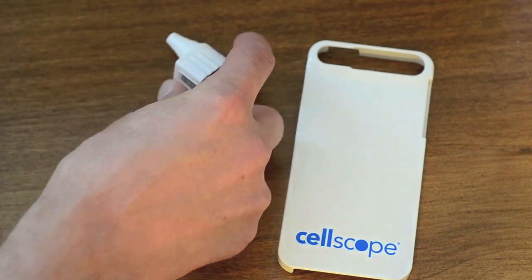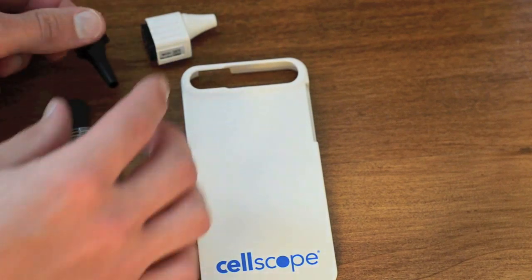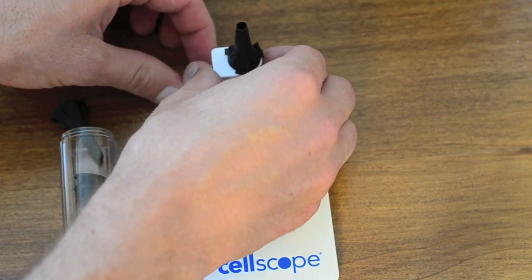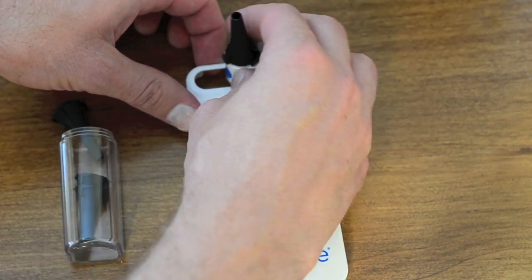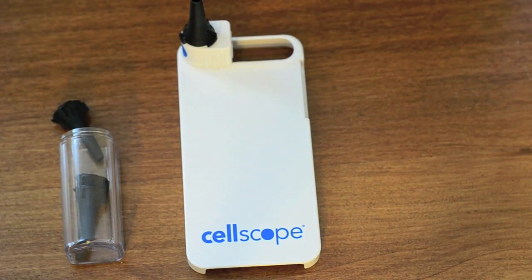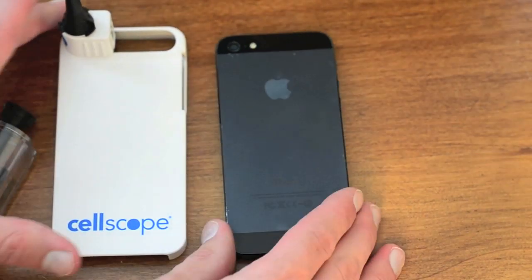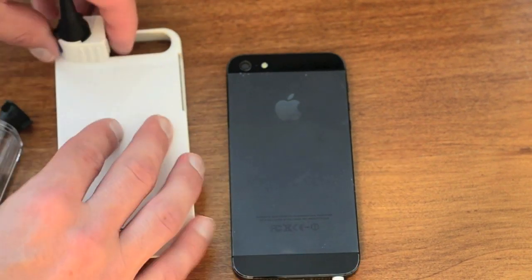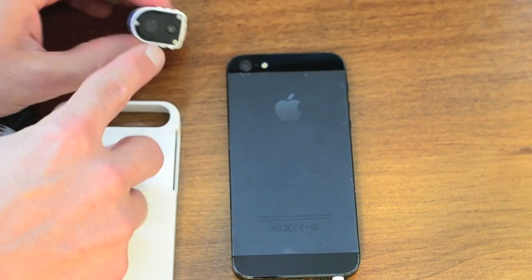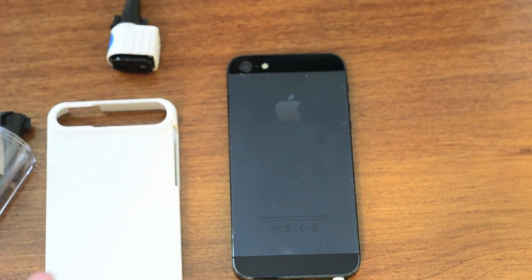You can see it attaches right on. You'll put on the cap and then slide it on like this. It uses the phone's camera flash as the light source — you can see the camera flash will light up the back of this with some kind of optic fiber. Let's take a look at how it actually works by sticking it in my ear.